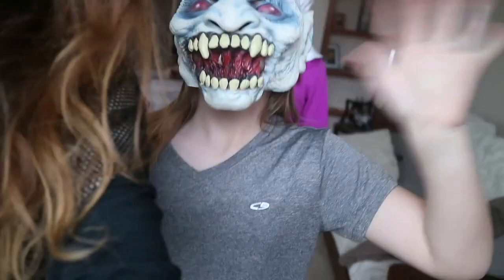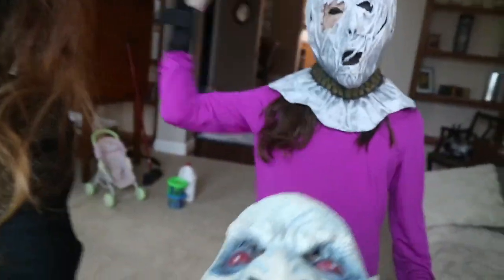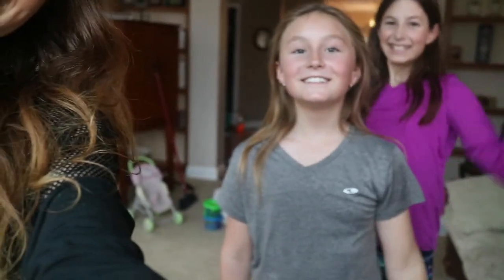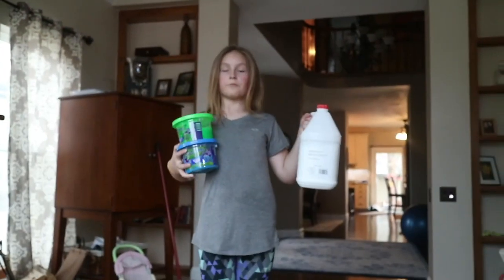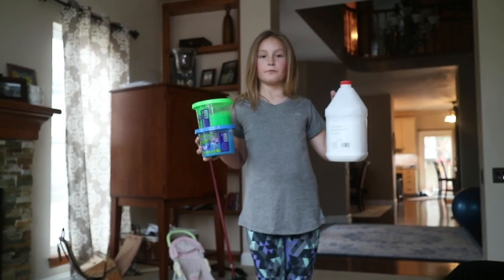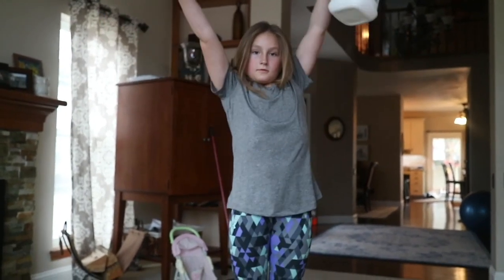I have a special guest with me today — we have Evie and Lauren, who are our math exercisers at the moment. Say hi, Evie! Hi! This is Lauren. Evie is going to show you the really cool exercises she came up with using slime. Evie is like the slime scientist — she's great with her slime.